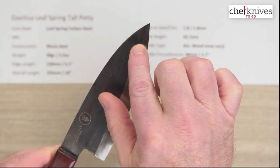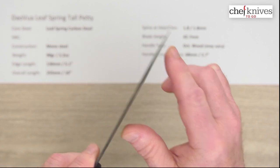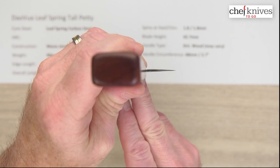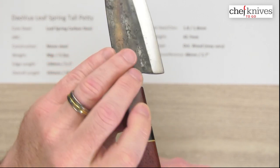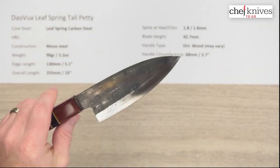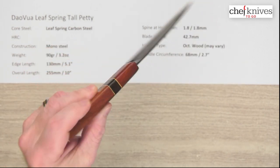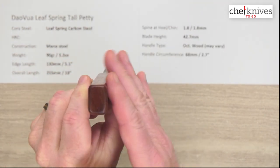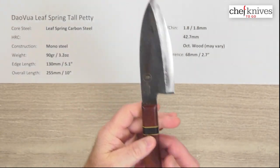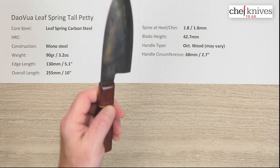The spine thickness will vary — this one I measured about 1.8 millimeters. You get a little bit of taper primarily where the grind kicks in, and you can see the grind here. It gets really thin at the tip. Here is the choil shot. These are going to vary a bit from knife to knife, but you get a little bit of back bevel to the choil. 42.7 millimeters is what I got on this one as far as height. The handles are octagonal — they tend to be kind of thin from side to side and a little bit taller.